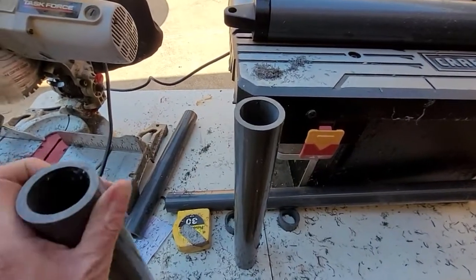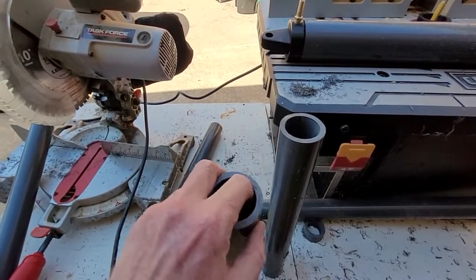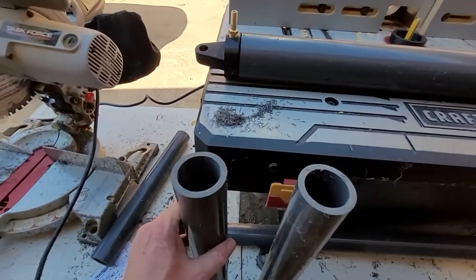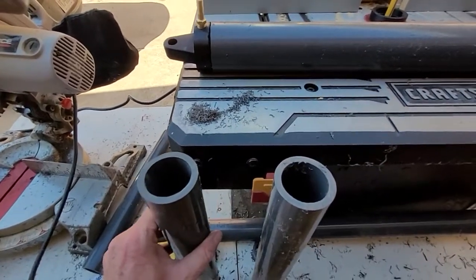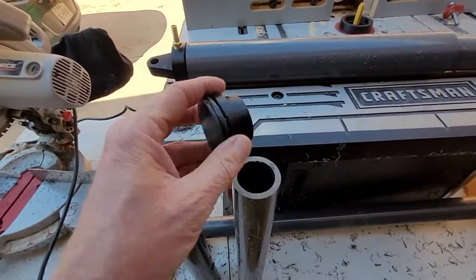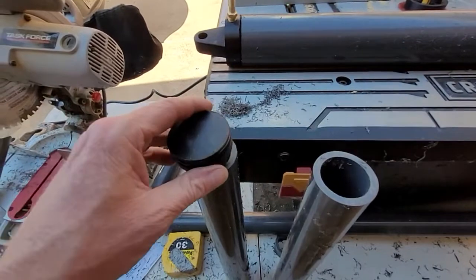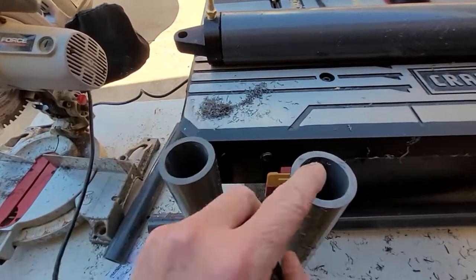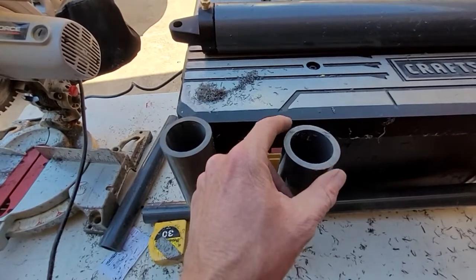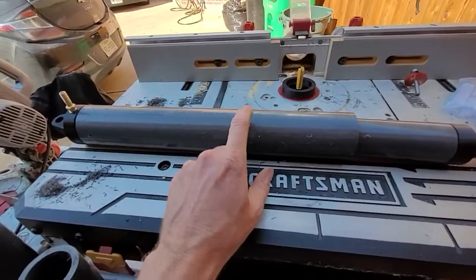The funny thing about PVC is they give you an OD, which is very exact, and they give you an ID, which is very inexact. This ID is nowhere near centered, and nowhere near the size that they tell you it's going to be. So I printed this to go into here, and it does not fit, because the ID is slightly off. All the couplings or joiners are on the OD, and so that's what they care about.